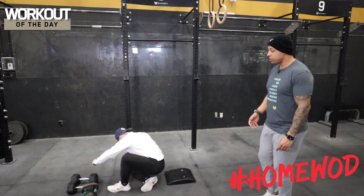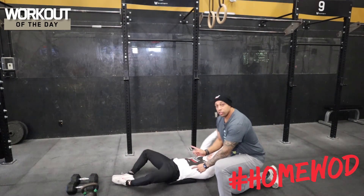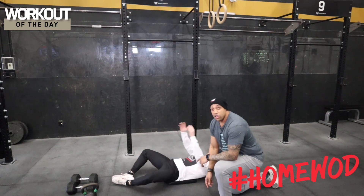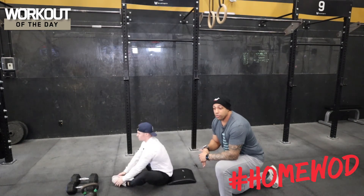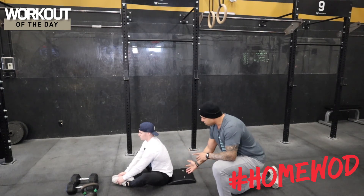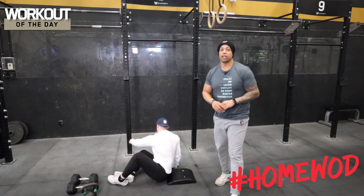Lastly, for the sit-ups, make sure you're coming up all the way to the top — shoulders finishing in front of the hips at the top. If you don't have an ab mat, you can roll up a towel, use an old t-shirt, or even a pillow underneath your back to support the small of your back so you're not flattening out as you're coming up. All right, have a great workout guys!